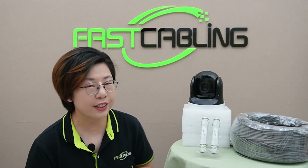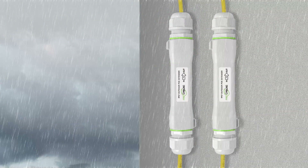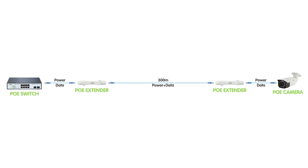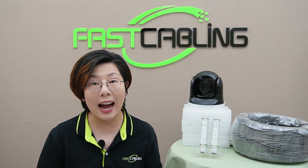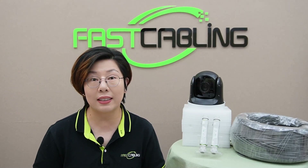Let's start by introducing today's star: the 300-meter PoE extender kit. This kit includes two IP67 weatherproof PoE extenders, built tough to withstand the hardest outdoor environments. What makes this extender special is its ability to extend both Ethernet data and PoE power up to 300 meters between the two extenders, which is perfect for powering high-consumption devices like PTZ cameras over long distances without signal loss. This kit is exactly what you need when standard PoE just cannot reach.